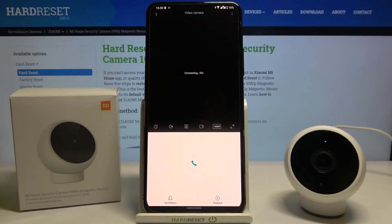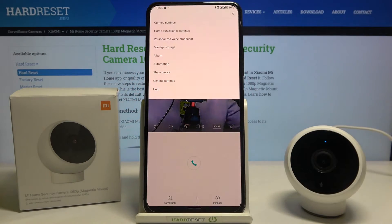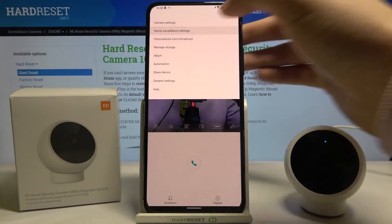Then choose your video camera and click on the three dots in the upper right corner and move to the home surveillance settings.